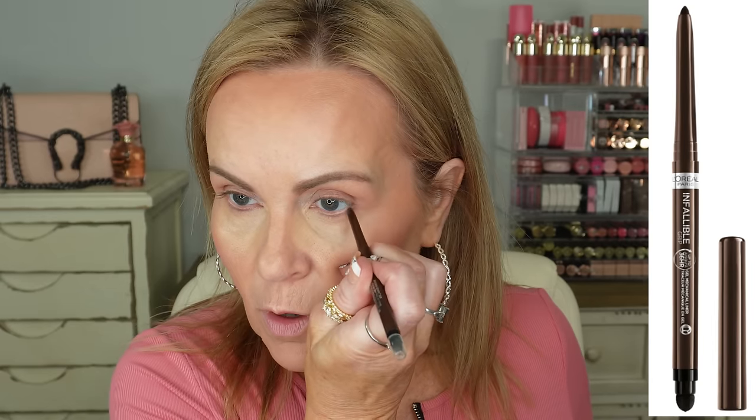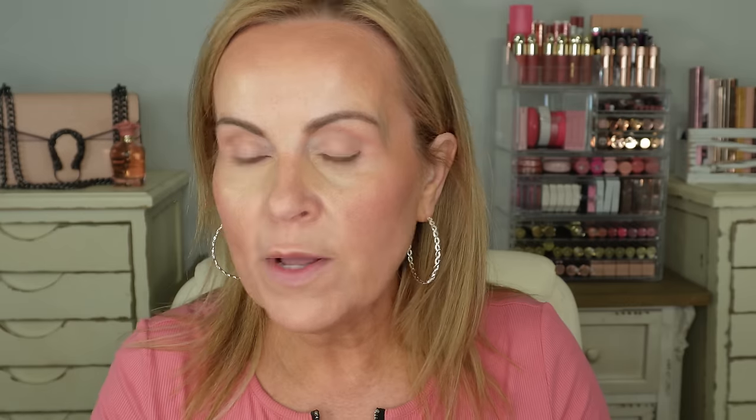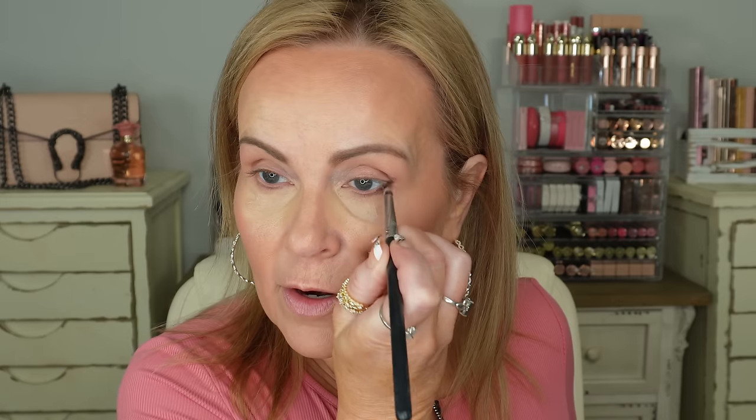I'm going to use an eyeliner with a Sigma E30 pencil brush — you've probably seen me use this before in my tutorials. I'm going to lay down a whole lot of eyeliner right on the outside of my eye. What that does is deposit all of it right out there, but it gives you the control to smudge it wherever you want. This brush does that really well — it gives you total control to smudge out the eyeliner for depth on the bottom lashes.